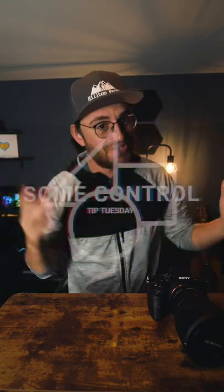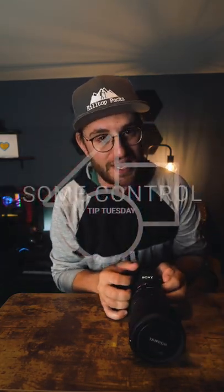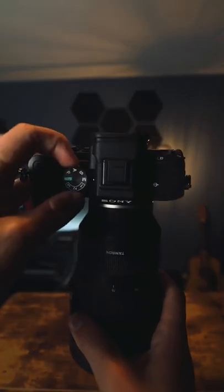So you find yourself in a scenario where you're going out to shoot an event, and you don't really have a lot of time to mess with manual settings, but you still want some control of your camera. There's a mode for that, and that mode is called Aperture Priority Mode.